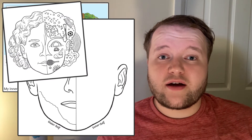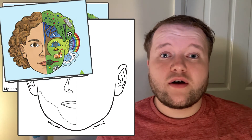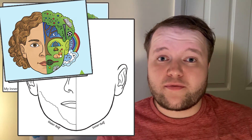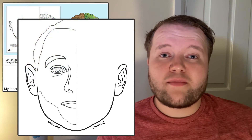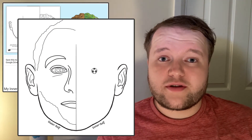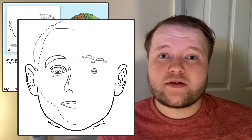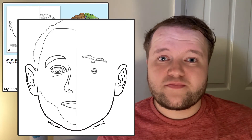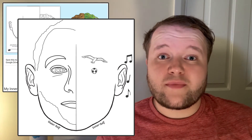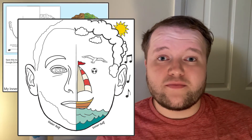As you can see in the example, you'll be using objects and colours that represent your hobbies, dreams, emotions and memories to draw the other half of your face. For example, I might draw a football as an eye to represent my love of sport, a seagull as an eyebrow to represent memories of times spent at the seaside, musical notes coming out of my ear to represent my love of music, and my hair as clouds to represent being creative and a dreamer.